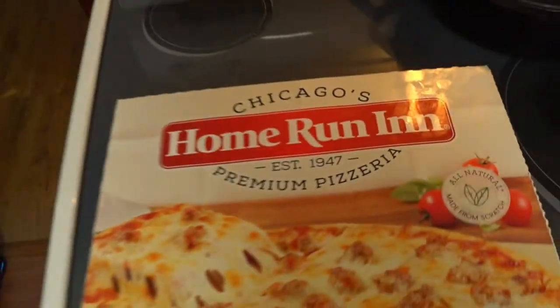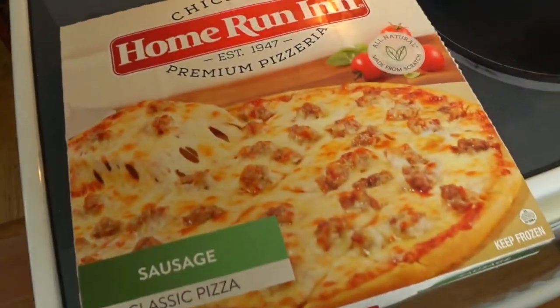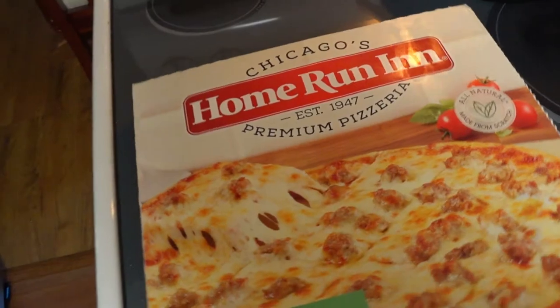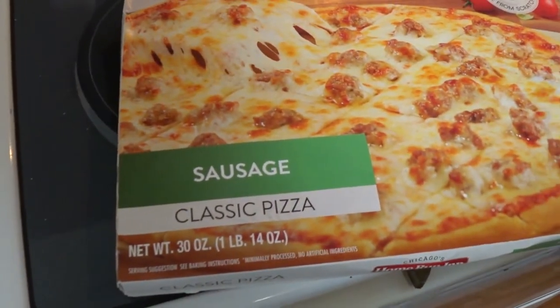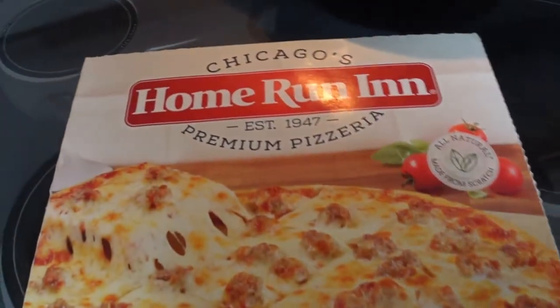And this is what we're doing today. It's Chicago's Home Run Inn premium pizza, sausage, classic pizza. What makes it classic? Plus the Chicago's?